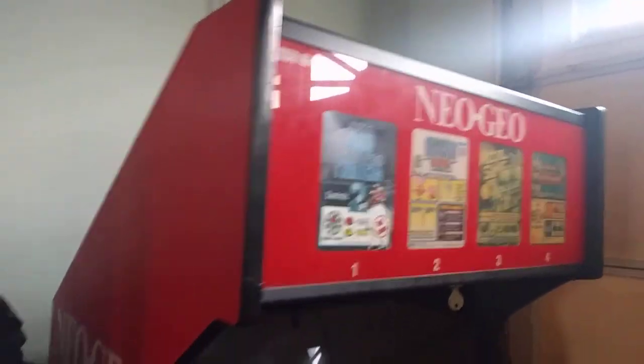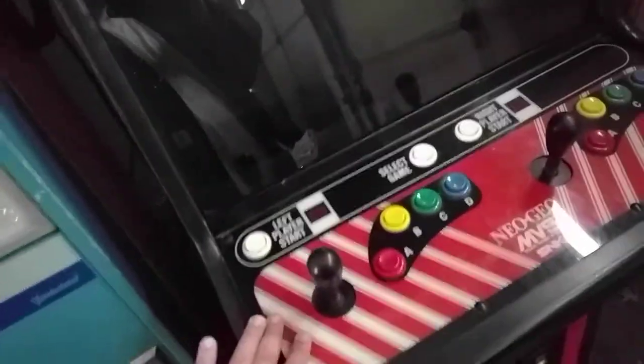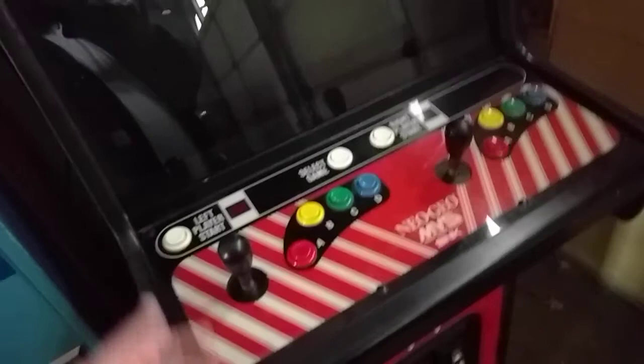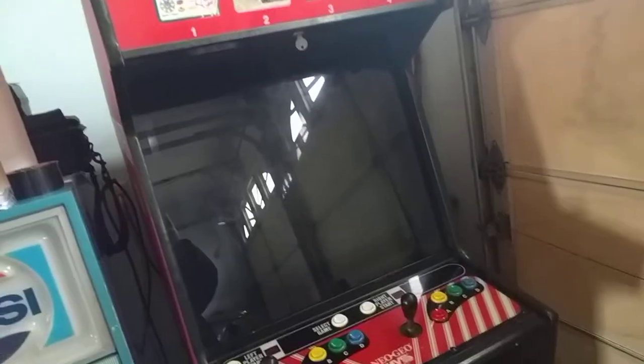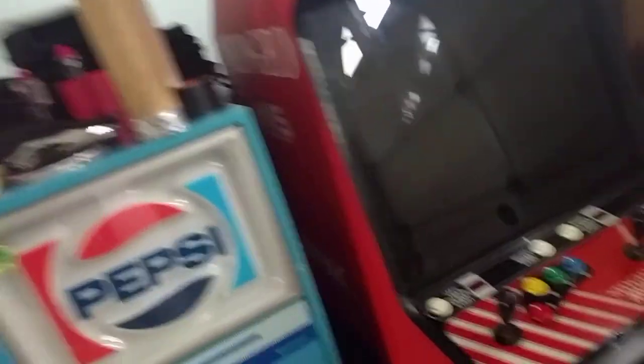This is the arcade cabinet I have been searching for ever since I started wanting to buy them. This is probably it. The only thing that's going to be different now is I'm going to be buying carts for it. I just don't have room for many arcades. This is four-in-one and then some, because there are over 140 games for the NeoGeo that are interchangeable.